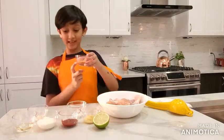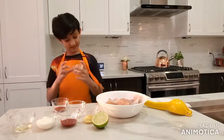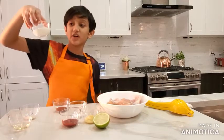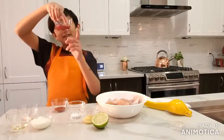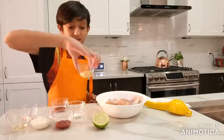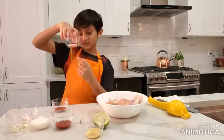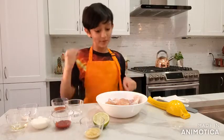So this is tandoori masala, this is garlic powder, this is oil, plain yogurt — it's not like vanilla yogurt, plain yogurt — this is ketchup, this is garlic, this is ginger, and this is salt. Of course we will need chicken.